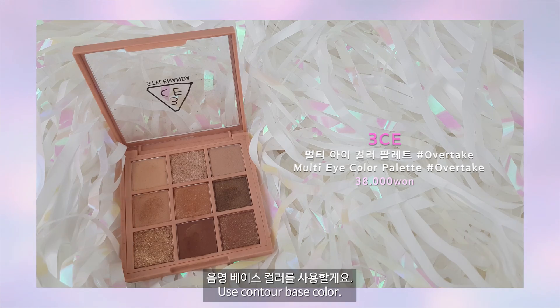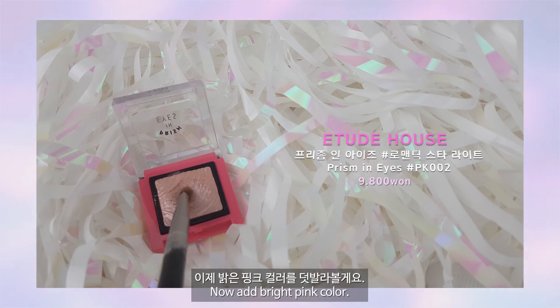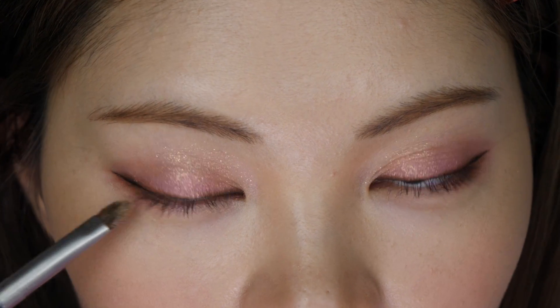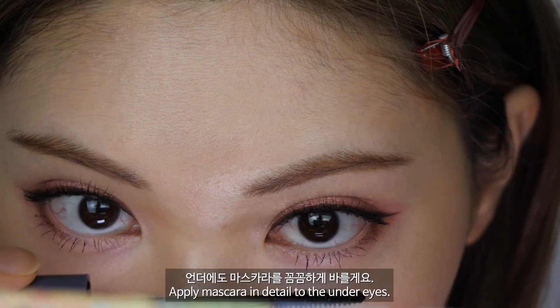음영 베이스 컬러를 애교살에 바를게요. 이제 밝은 핑크 컬러를 덧발라 볼게요. 애교살에 톡톡 얹어줄게요. 뷰러를 하고 마스카라를 할게요. 언더에도 꼼꼼하게 바를게요.